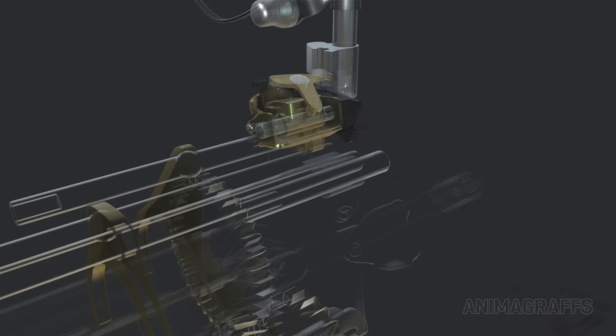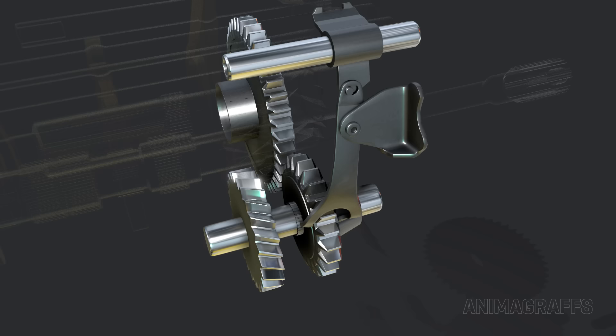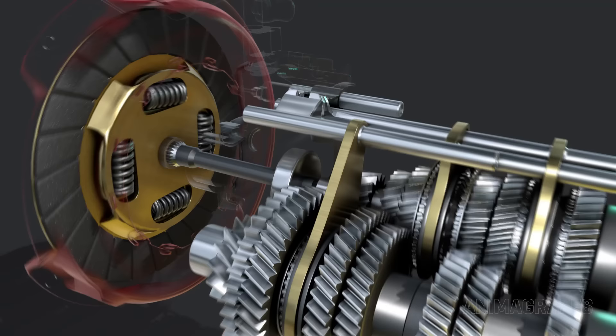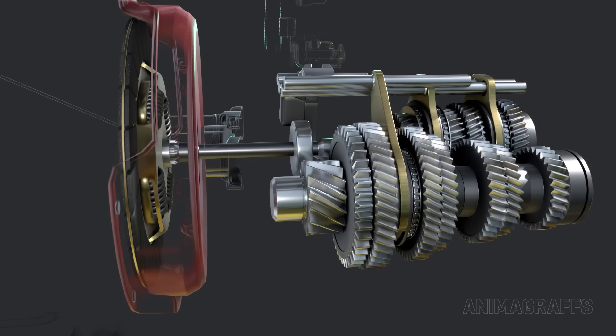Reverse gear. The reverse gear has its own rod and selector fork. The transmission must come to a complete stop to shift into reverse, as there are no synchronization components. Adding the third idler gear to the system reverses final output. Neutral: when in the neutral position with no gears selected and the clutch engaged — meaning the clutch pedal is not pressed in — the transmission input shaft spins, but since no gear is synchronized, no power flows out of the transmission.